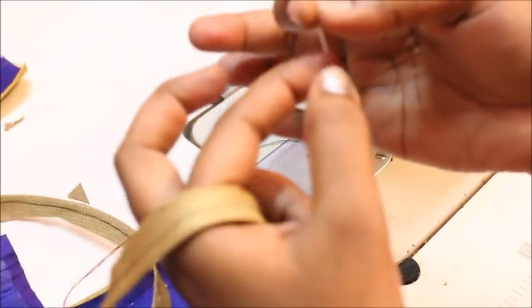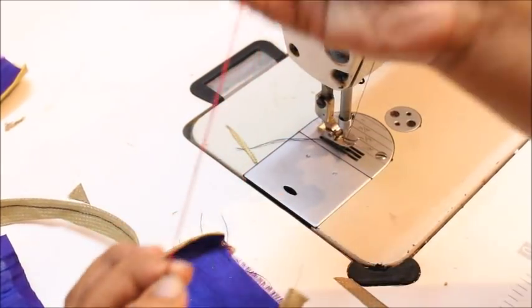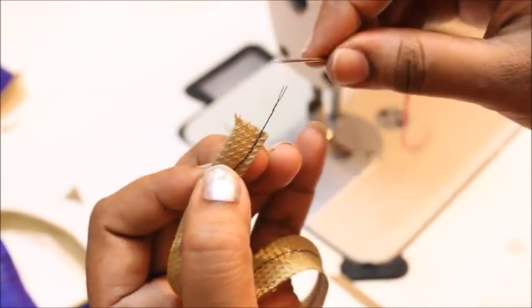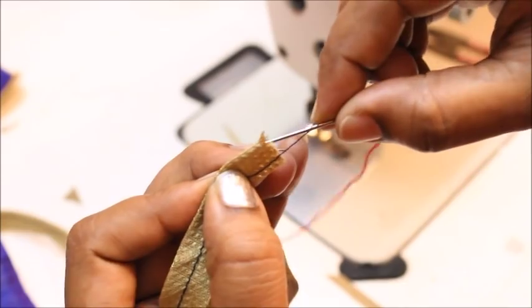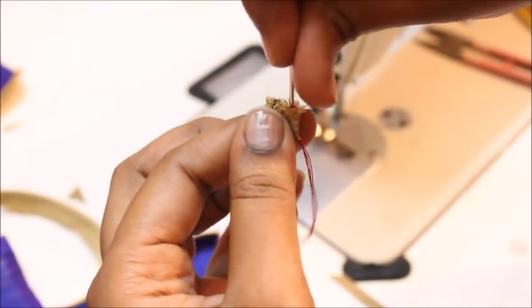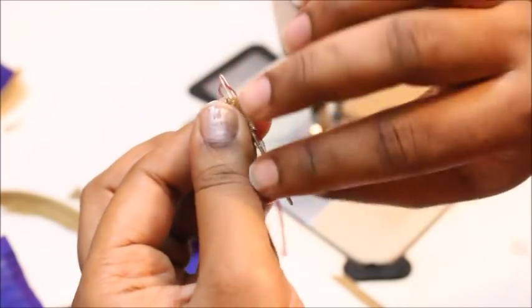Now I have taken my needle and thread and threaded it four times — it is going to be a very thick thread like this. Sew to the big open end of the fabric, at the folded side, and insert the needle. Do it one more time to make it firm.